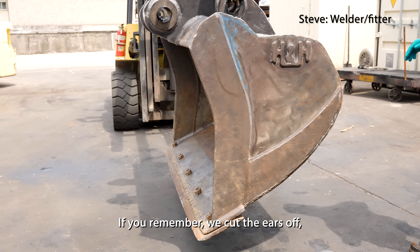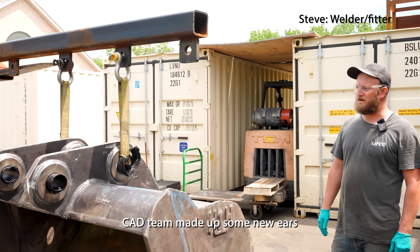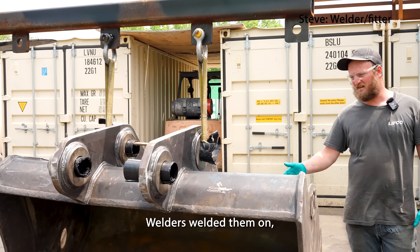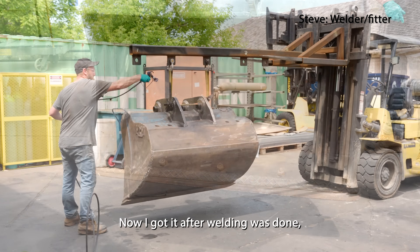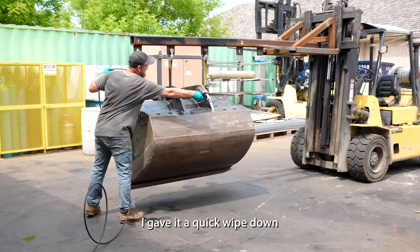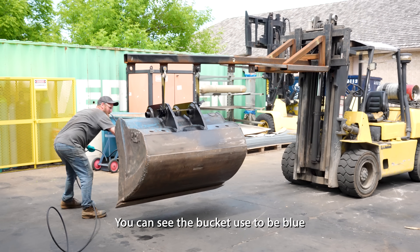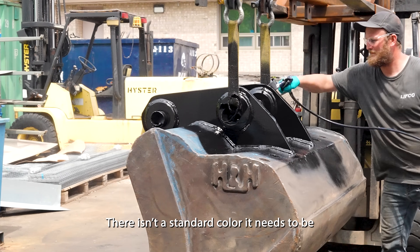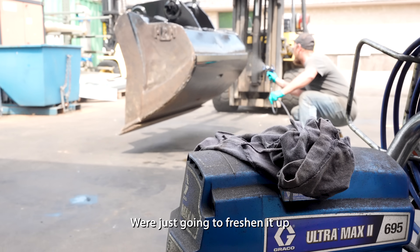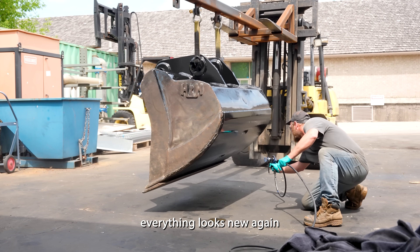Because the ears were off and the bracket was all flat, our CAD team made up some new ears, the welders fitted them on, and after fitting and making sure the proper dimensions were done, I got it after the welding was finished. I gave it a wipe down and a clean — as you can see the bucket used to be blue. We're going to go ahead and freshen it up, give it a black paint job, so everything looks new again.